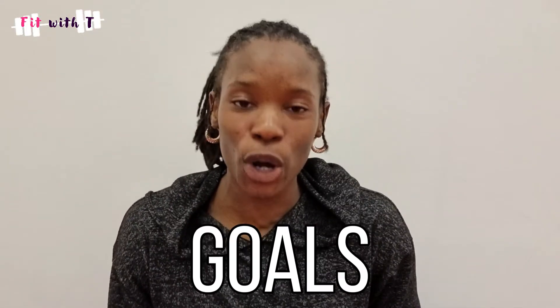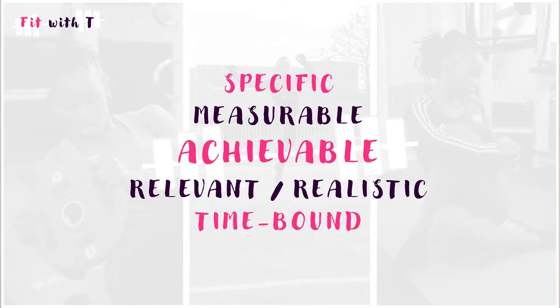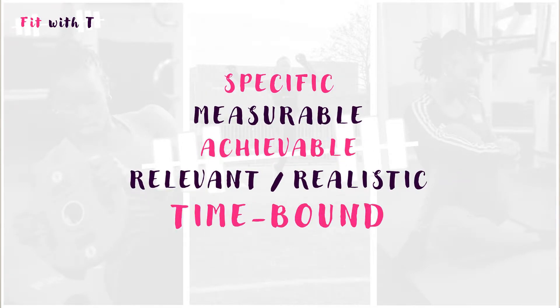For most people a new year means it's time to set some new goals, and that's great if you've done that. But a lot of people set goals but they don't actually make them SMART — they don't make them specific, measurable, achievable, realistic, or time-bound. They don't set SMART goals, they don't set a plan, and so those goals are never really met.